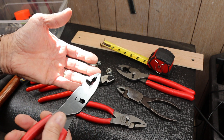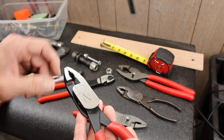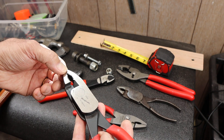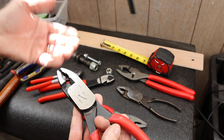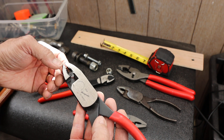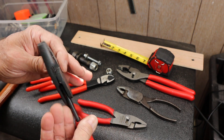Every time I see that, I kind of wonder about it — why would you pay that much more? I think it might be availability; maybe you don't have a Snap-on dealer, or you're overseas or something. There's a lot coming out of Great Britain.